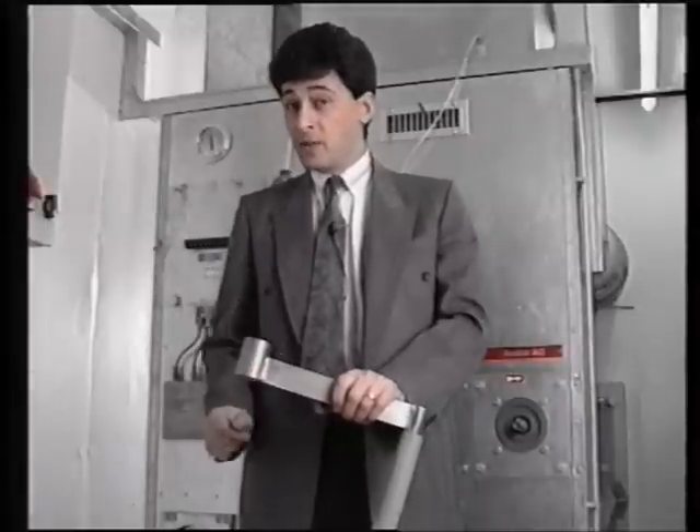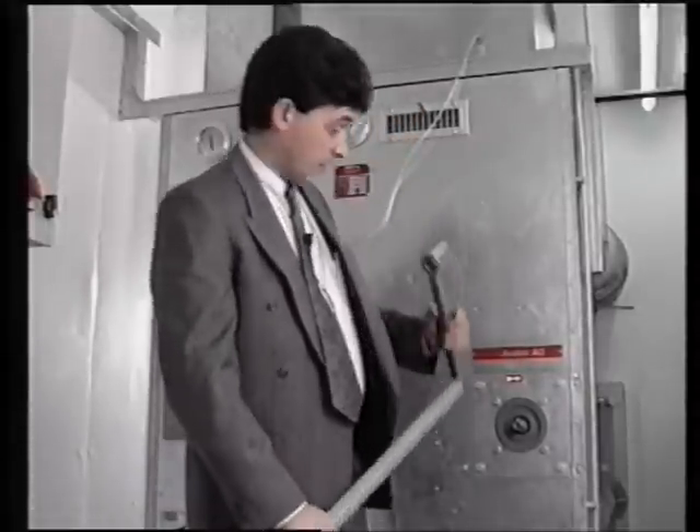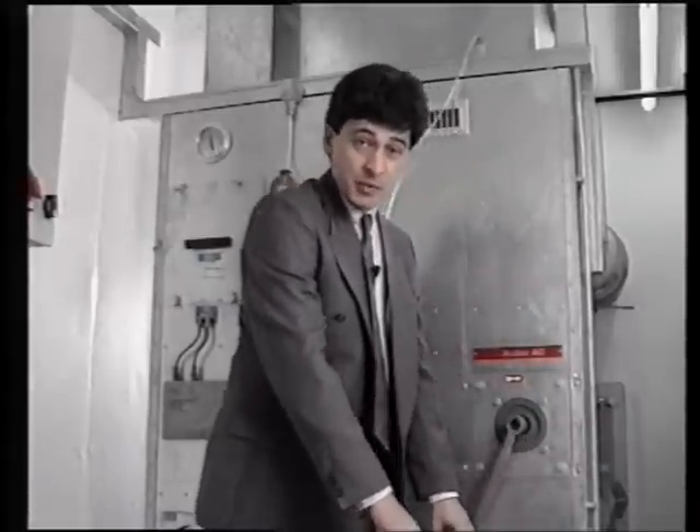All aspects can be hand-operated in the event of a power failure such as a generator breakdown. Of course, in an emergency situation, you'd need two people to do this.